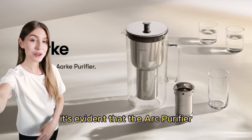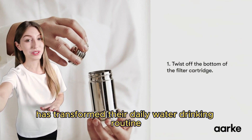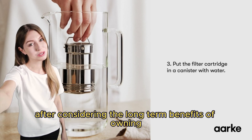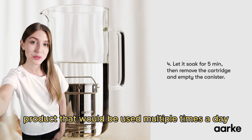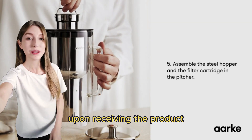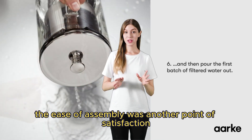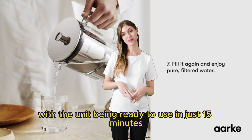Based on the customer experience, it's evident that the Arc Purifier glass water purifier has transformed their daily water drinking routine with its premium build and efficient functionality. Initially hesitant due to the price, the reviewer decided to invest in the Arc after considering the long-term benefits of owning a durable, forever product used multiple times a day. This decision was quickly validated upon receiving the product, with the substantial heft of the pitcher indicating high-quality materials and craftsmanship right out of the box. The ease of assembly was another point of satisfaction, with the unit being ready to use in just 15 minutes.